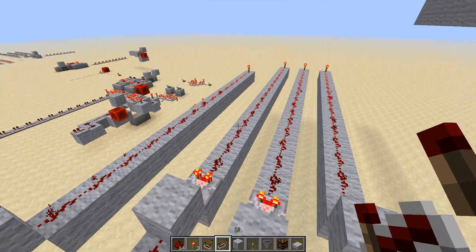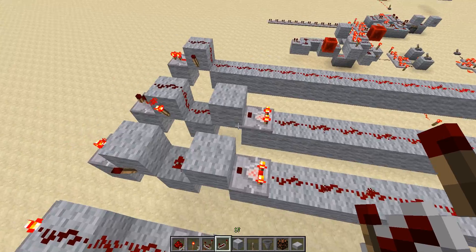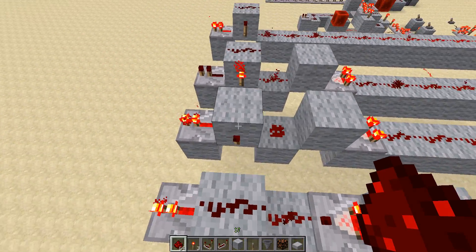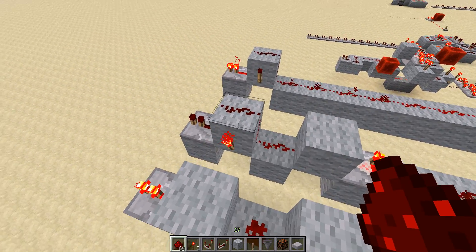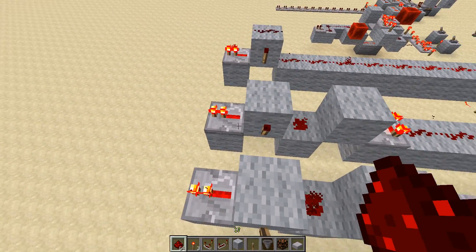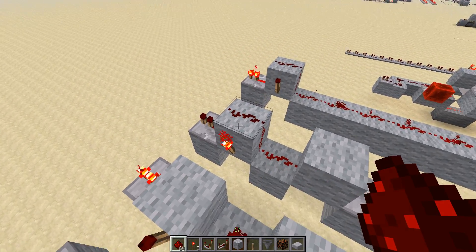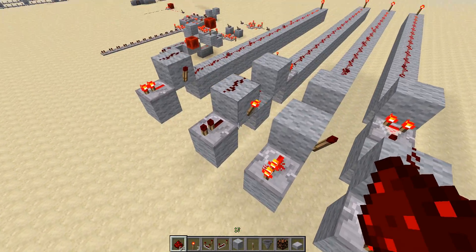I've set these little circuits to demonstrate it. As you can see, this one works fine and this one does not. And if I break this block, the repeater turns on, and if I place it back — yeah, that is a bug.